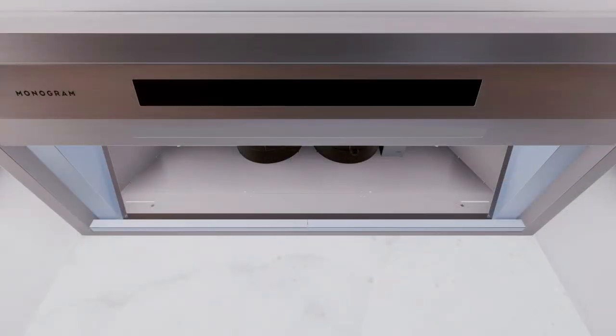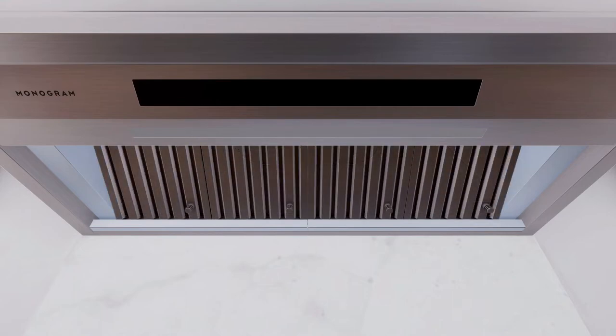To install grease trays and filters, remove the protective film and place the grease drip trays into the slots, then attach the baffle filters.